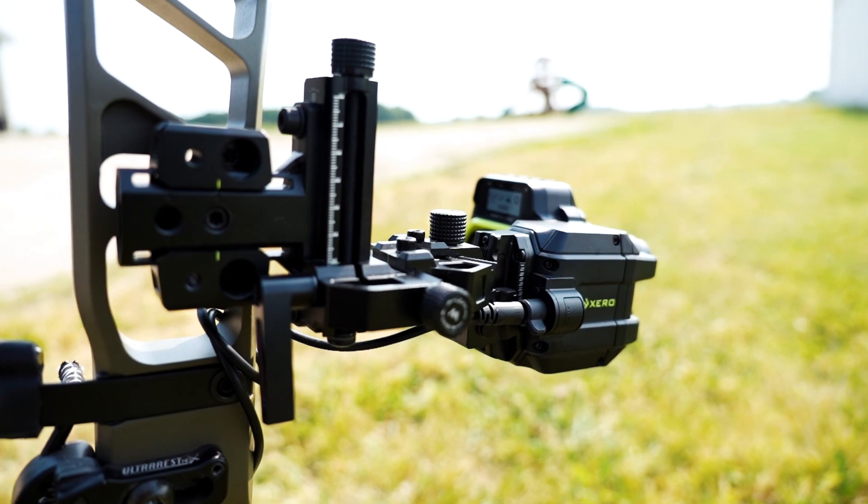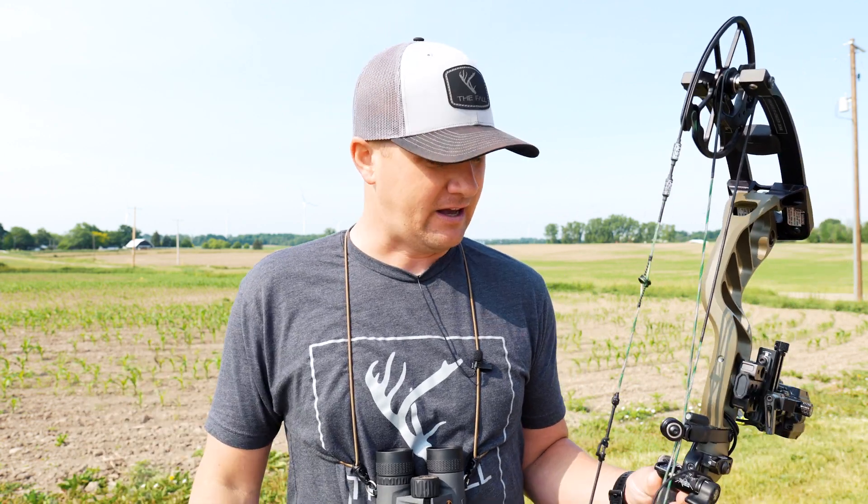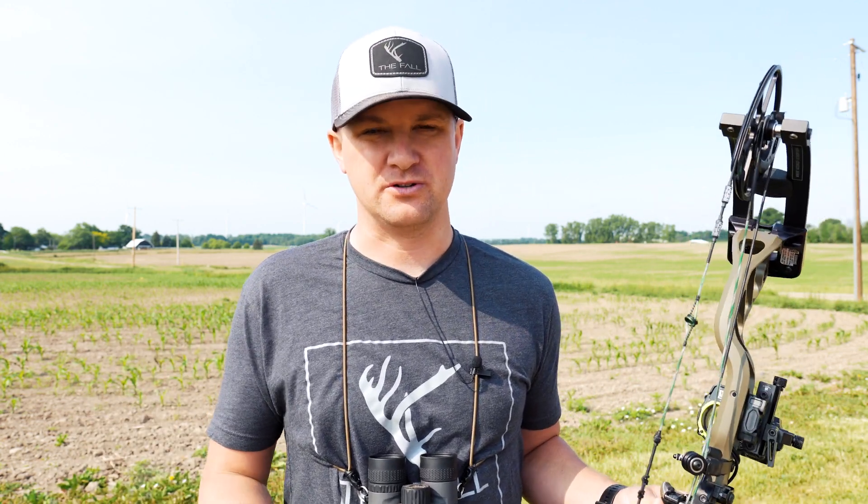To start the XD mode process, I'm assuming you've already sighted in your primary position — your 20 to whatever it might be. It needs to be sighted in before you do the XD mode.